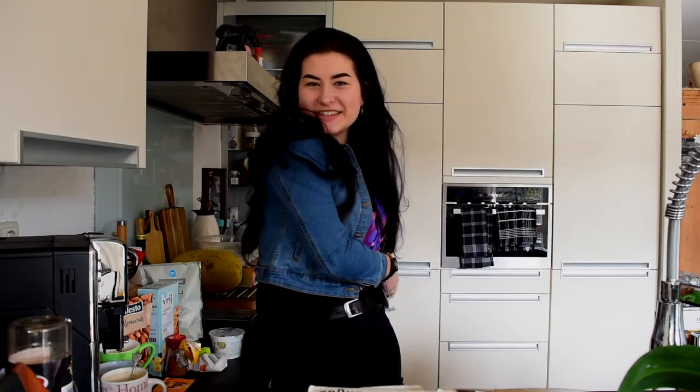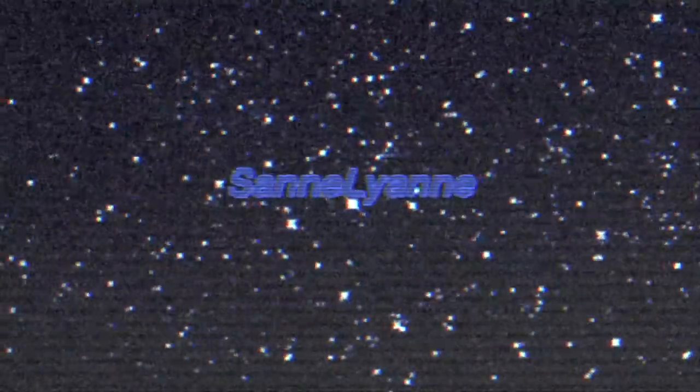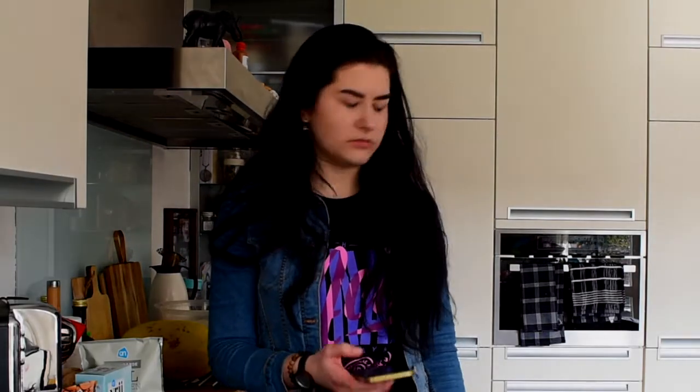Hey guys, it's me, Sanne, and today I've got a new video for you. I'm gonna be making — I don't even know the name in English, let me look it up — gingerbread! So apparently today I'm gonna be making some gingerbread. I never knew it was called gingerbread — that's a surprise.